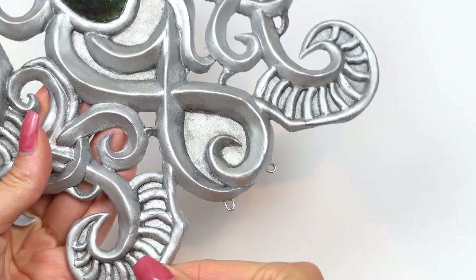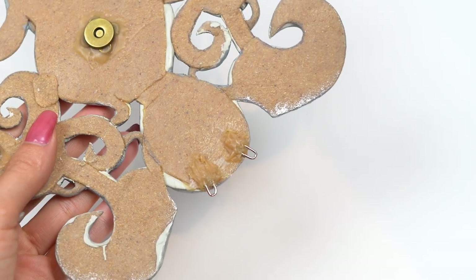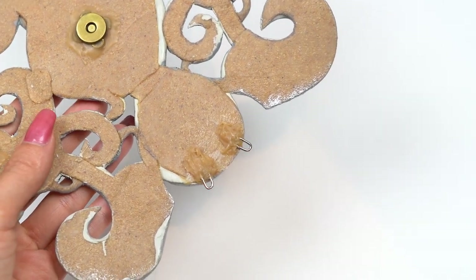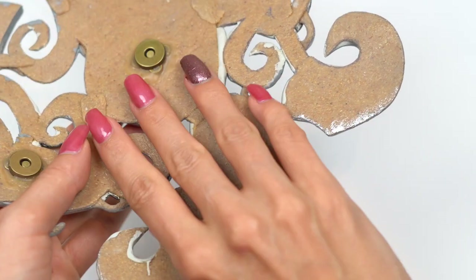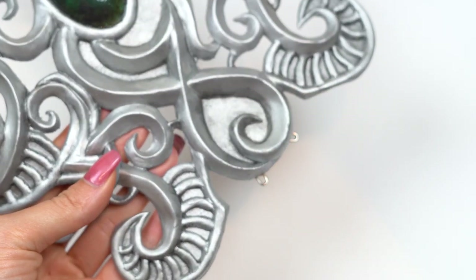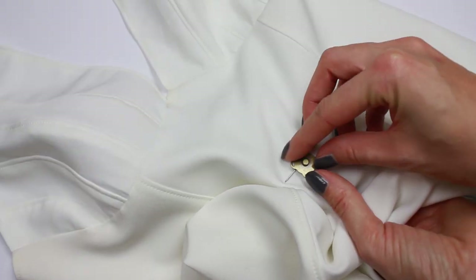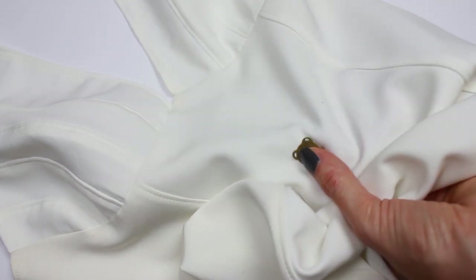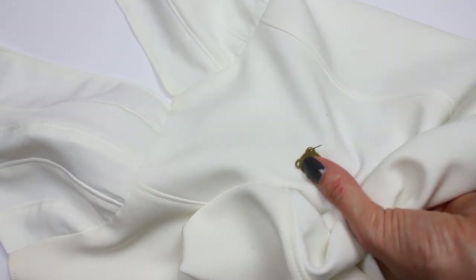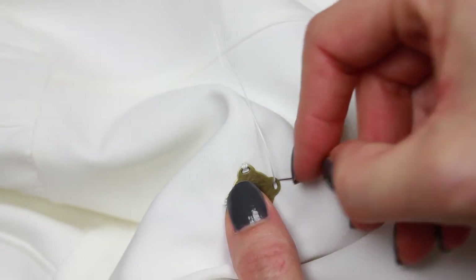I also glued two long o-rings onto the bottom part as well. We need those to attach the bottom part of the breastplate later. This way it's not one solid stiff piece and we are able to sit down and bend our upper body while wearing it. Now it's time to attach the second half of our magnets to our ready-made dress. I basically use a sickle thread and sew them onto the right spots. You should definitely mark those areas before you start sewing.